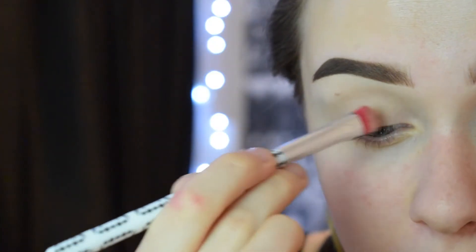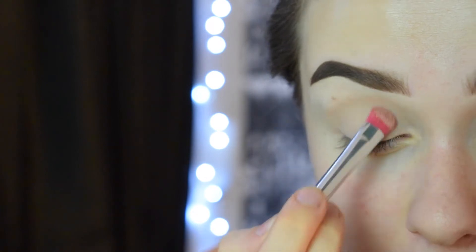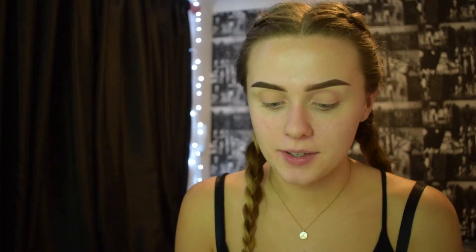Now I'm going to set that with an eyeshadow from Makeup Academy. This one is in the shade Fudge and I'm just going to put that all over my eyelid. I'm now going to use another eyeshadow, but this is a shadow stick. This is by Gosh and it's in the shade 09 Nugget.